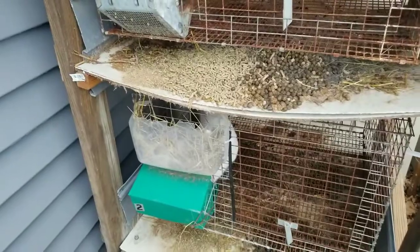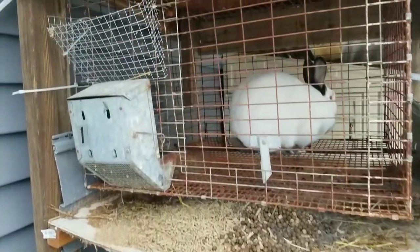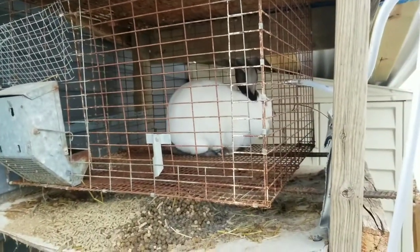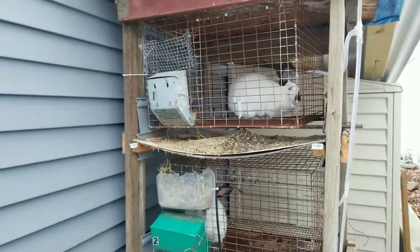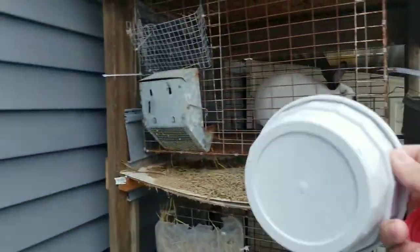So I'm going to share with you what I do in order to water these rabbits in the winter, and it's going to seem really simplistic and that's because it is. So what I do is I have bowls.